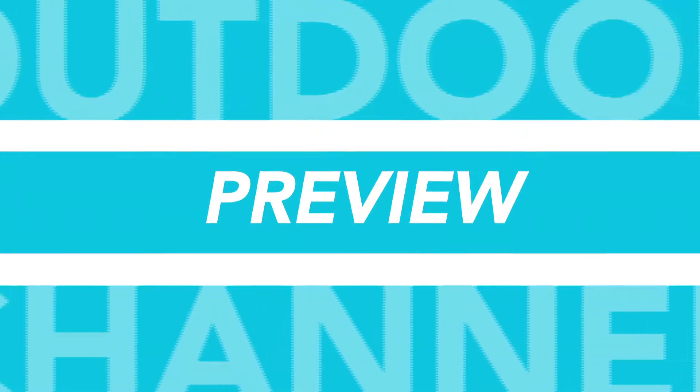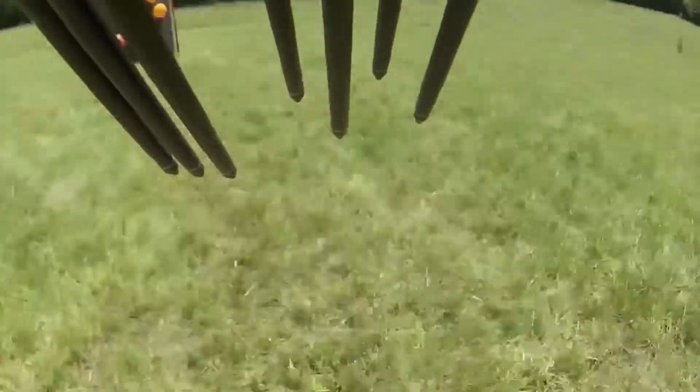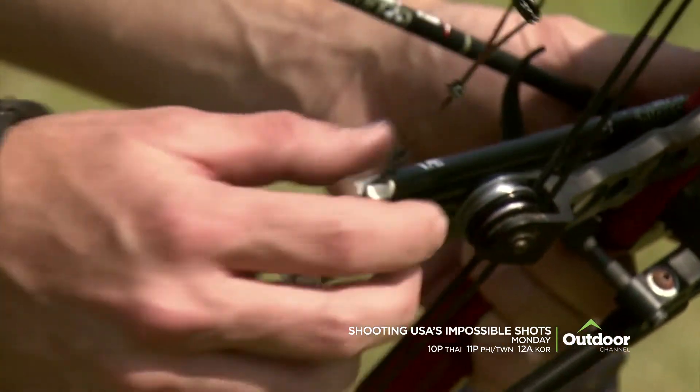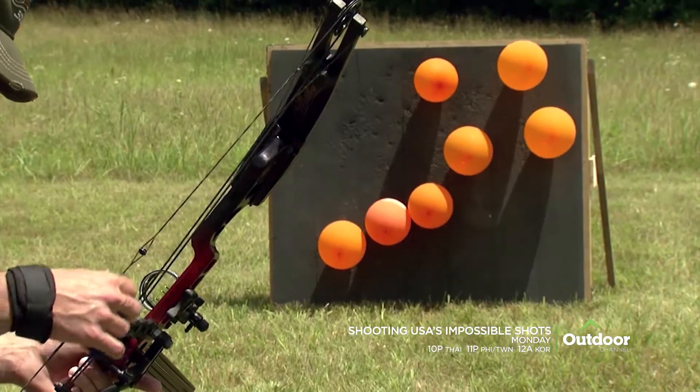The following is an Outdoor Channel Preview. This is Randy's first shot since his injury. It is outside in the elements. This is a precision shot. Each arrow has to be placed in the right spot on the string.